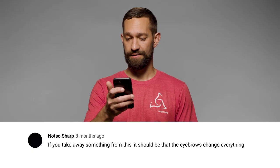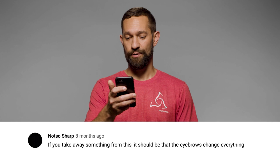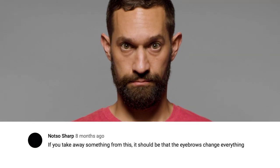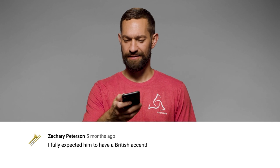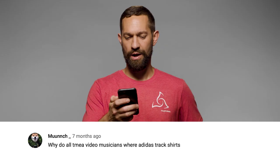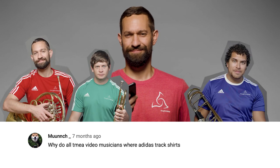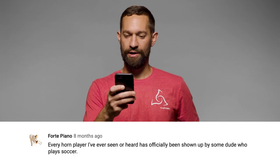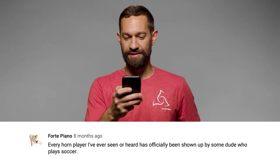If you take away something from this, it should be that the eyebrows change everything. I fully expected him to have a British accent. Why do all TMEA video musicians wear Adidas track shirts?